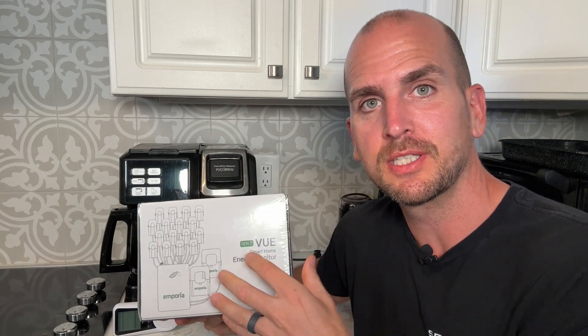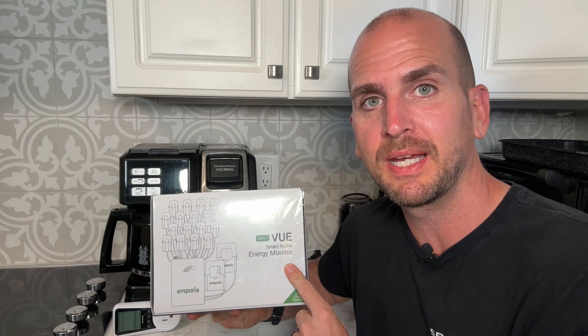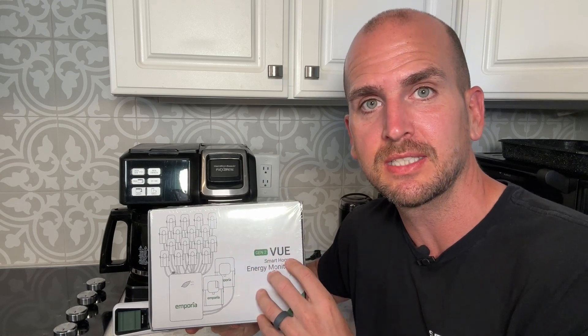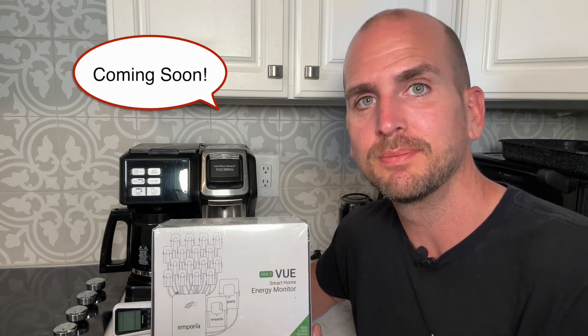If you want to go a step further, I'm going to be installing this Emporia 16-circuit monitor so I can track 16 individual circuits at my electrical panel. If you want to see how that installation goes and how you can monitor all those circuits on a continual basis, check out that video — I'll walk you through the full installation. Thanks for joining me on this video, and we'll catch you on the next one. Take care.